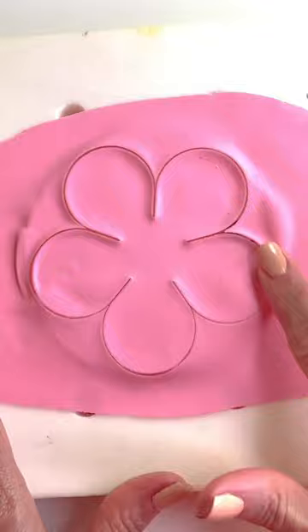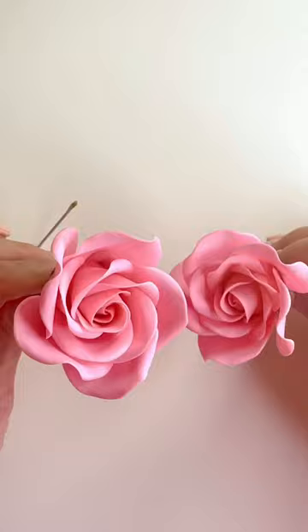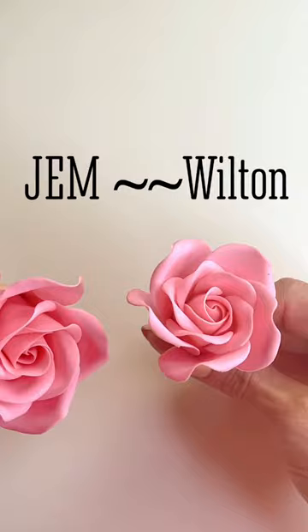The gum paste pops really easy out of them. You can see here both flowers — the smaller one is the Wilton and the bigger one is from the Gem company. Both of them, as you can see, are really beautiful. Hope you enjoyed this. Ta-ta!